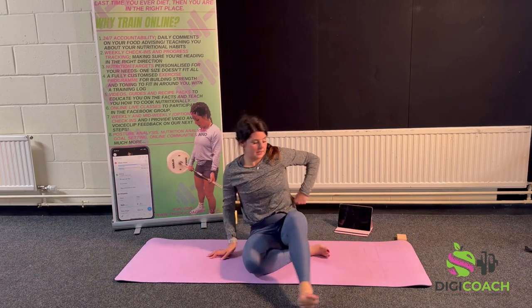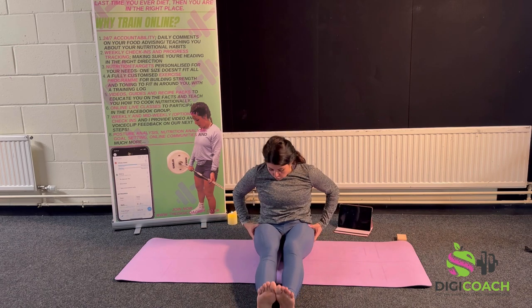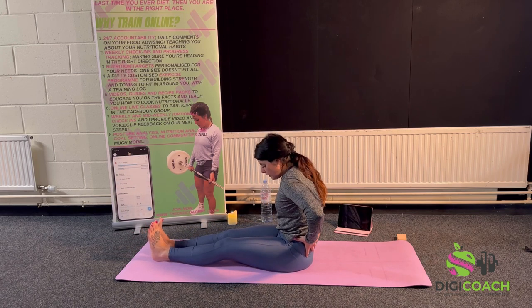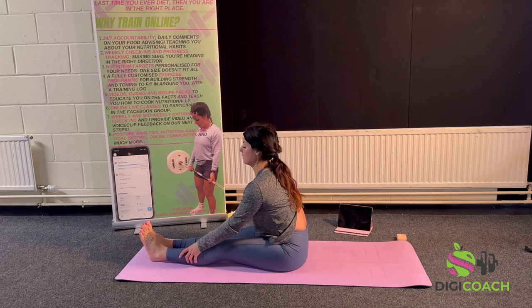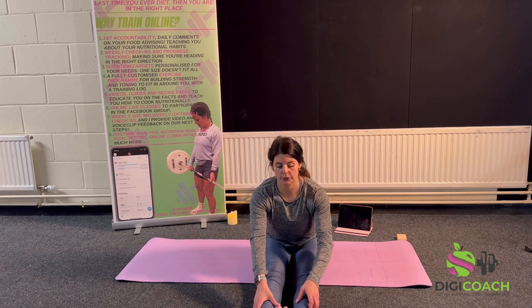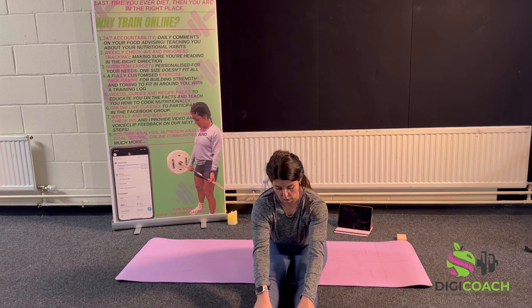Last stretch before breath work to help us sleep at night — the hamstring stretch. If you've got a block, place it underneath your bum cheeks to keep your pelvis from tucking under. You want to keep a proud chest forward. A lot of us tuck our pelvis and then stretch, putting a curve in the lower back — instead, come down with your pelvis untucked, chest proud, so your belly goes onto your thighs before your chest. Keep that chest proud, feeling the stretch in the hamstrings. Hold.